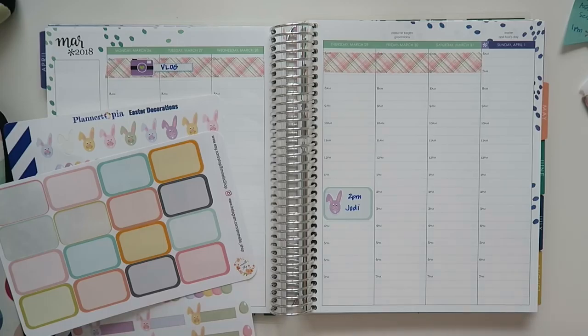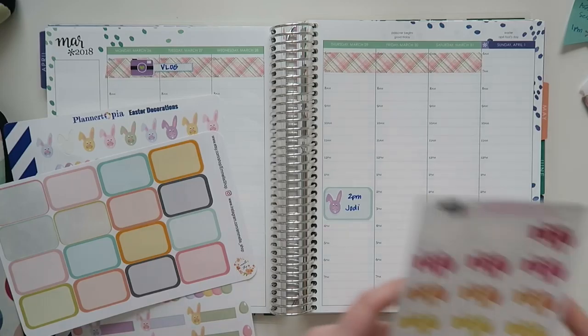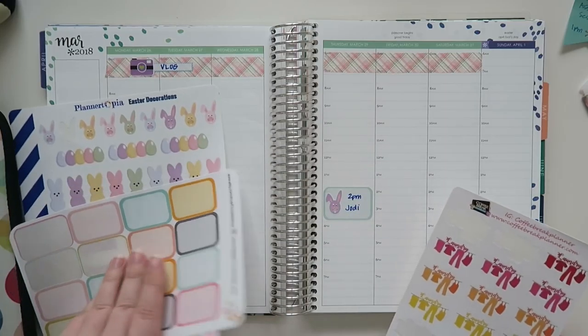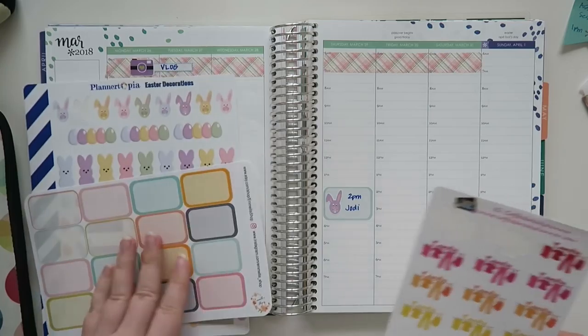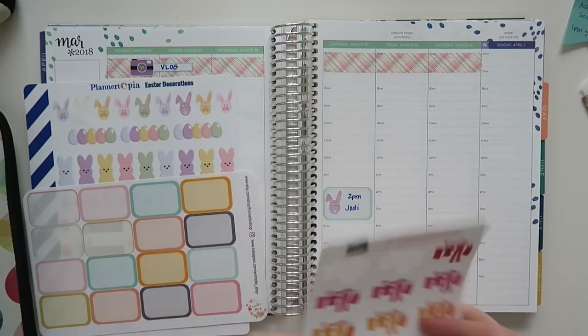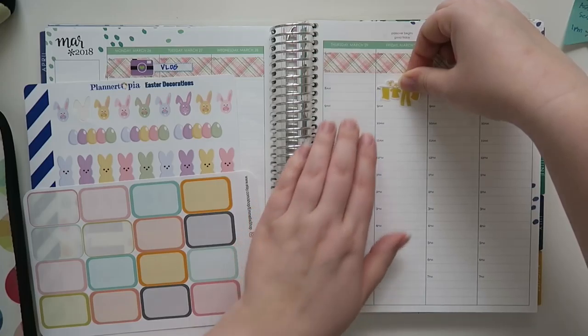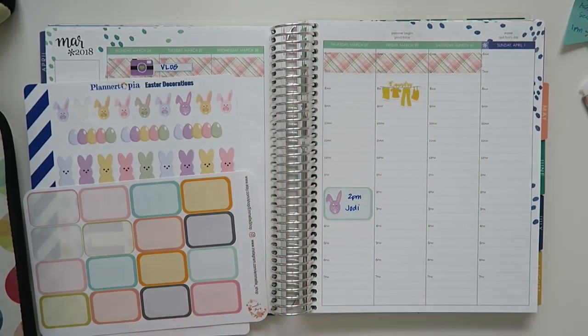I thought I saw my laundry stickers, but — oh, here they are. I don't really have any pastels. Maybe I'll do a yellow because it's just a little bit not as aggressive. I'll just put her in right there. And then Friday — okay, so I've got this planned.